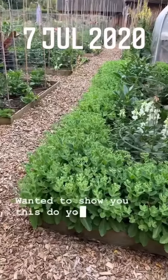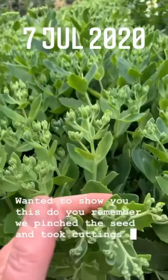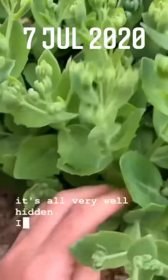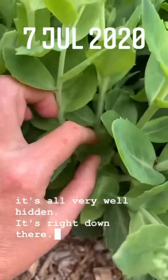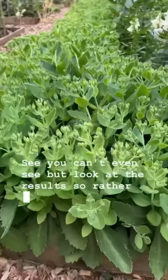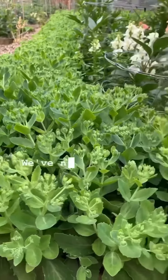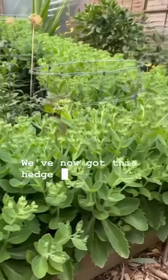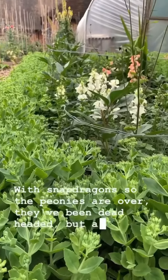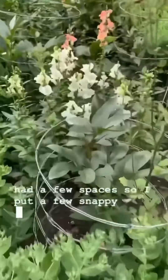I wanted to show you this. Do you remember we pinched the sedum and took cuttings? We can see where we pinched it now — it's all very well hidden right down there. Rather than having one giant floppy dinner plate sedum, we've now got this hedge. You can see I've interplanted it with snapdragons. The peonies are over and have been deadheaded, but all the foliage has been left in place, and I put a few snapdragons in the spare spaces.